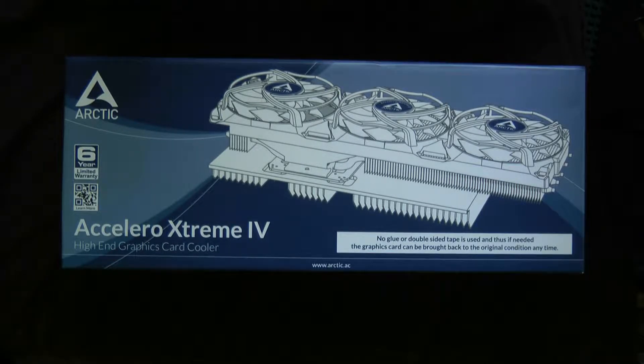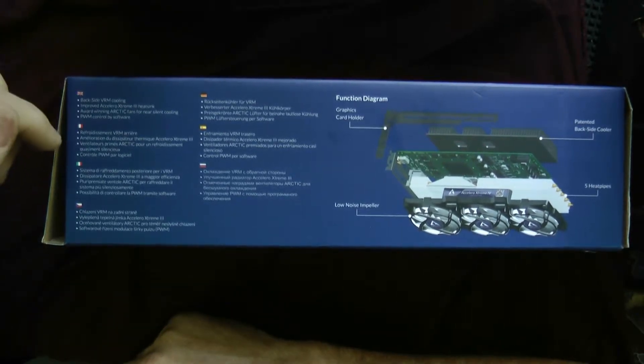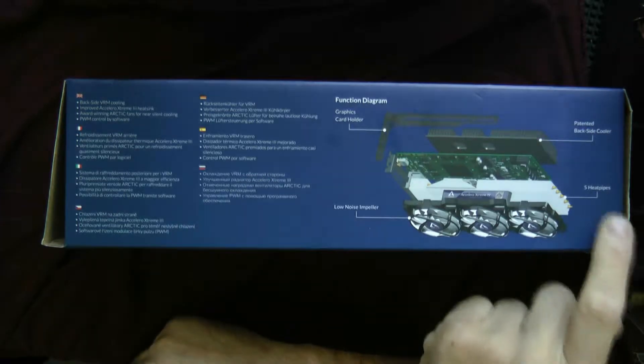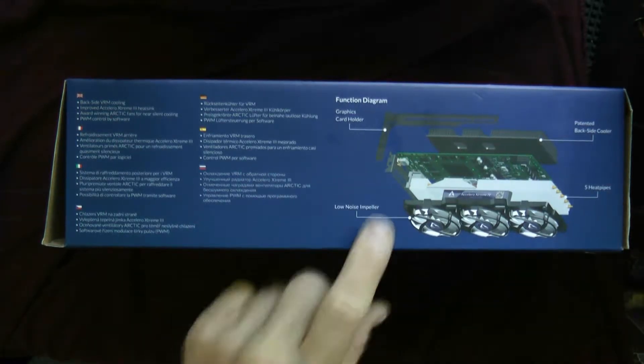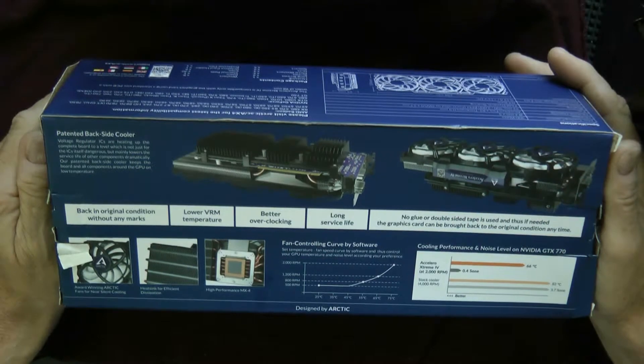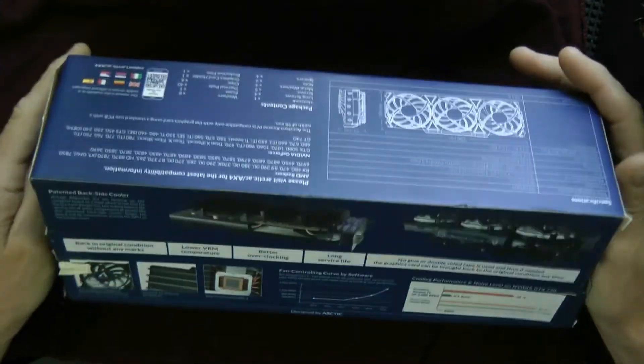Hey guys, today I want to do a quick review on an Arctic Accelero Xtreme 4. It's a high-end graphics card cooler. This graphics card cooler supposedly has backside VRM cooling, an improved Xtreme heat sink, a graphics card holder, five heat pipes, low noise impellers, and high performance MX4 heat sink for efficient dissipation, with award-winning Arctic fans for near silent cooling.